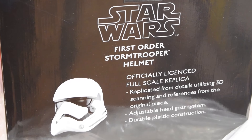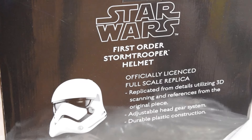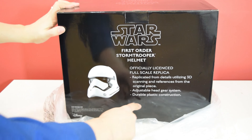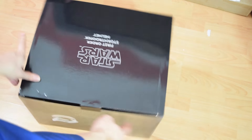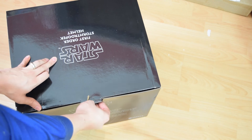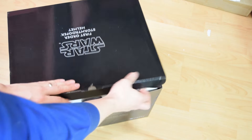On the back it says: 'First Order Stormtrooper Helmet — officially licensed full scale replica, replicated utilizing 3D scanning and references from the original piece, adjustable headgear system, and durable plastic construction.' If you're not familiar with Anovos you should definitely check them out — they've got loads of Star Wars replica costumes on their website, so definitely worth a look if you're a Star Wars fan.